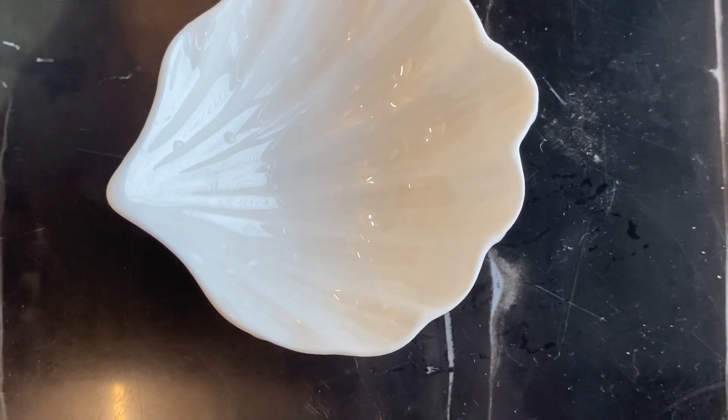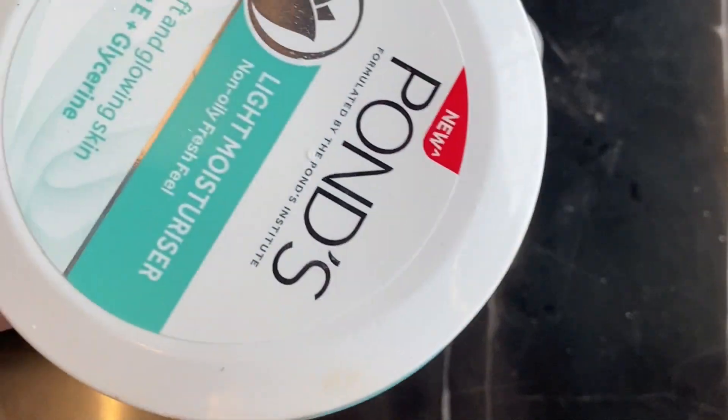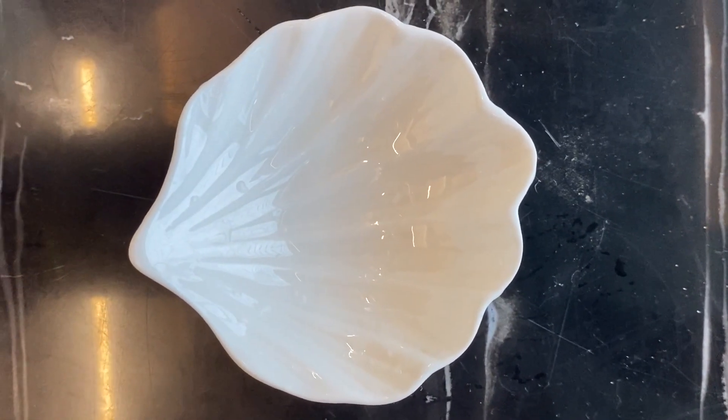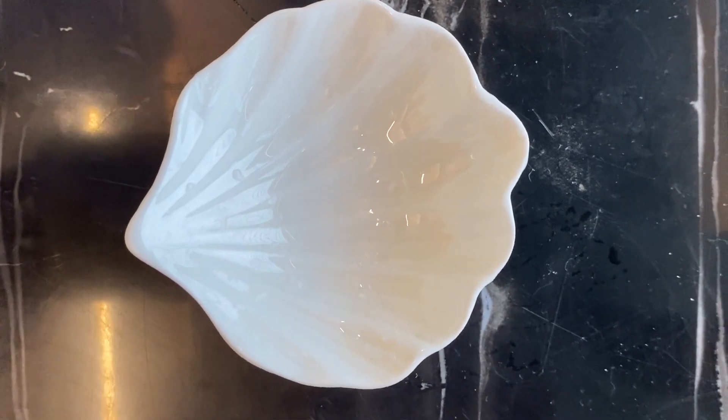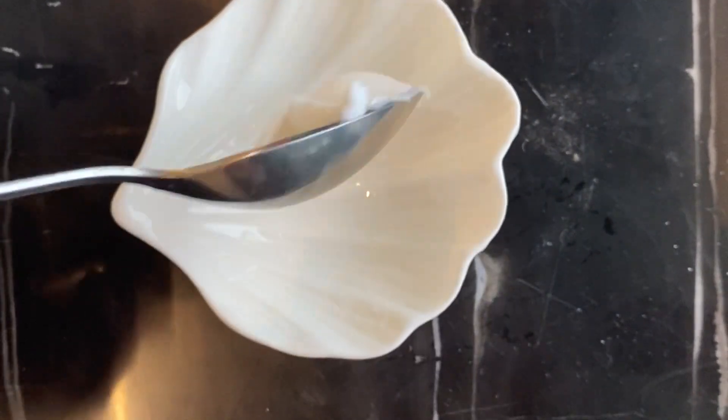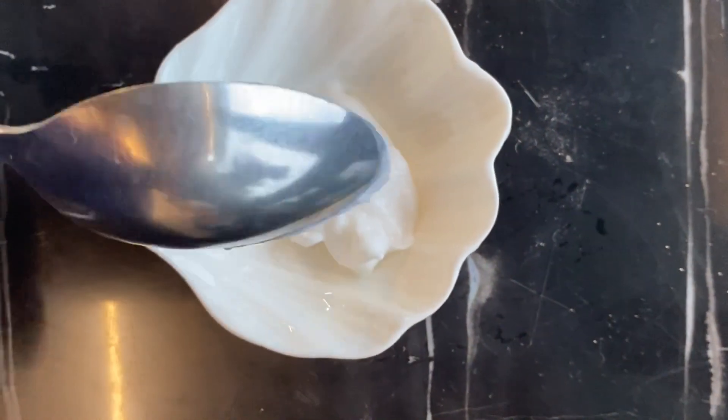For BB cream, first you have to take a moisturizer — any moisturizer which is available with you. I am taking this Ponds lightweight moisturizer. You can see I've taken this much of moisturizer.